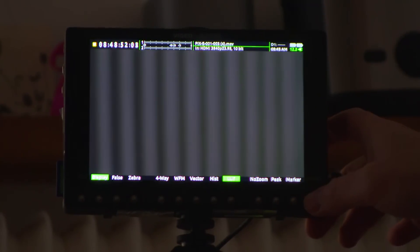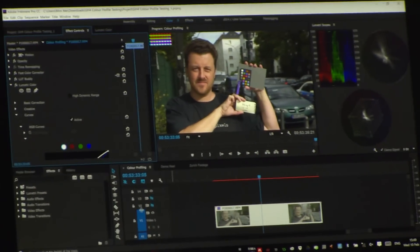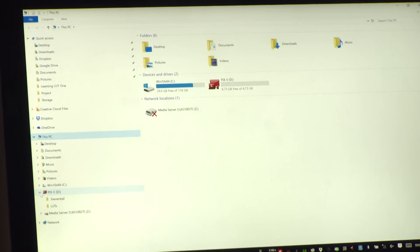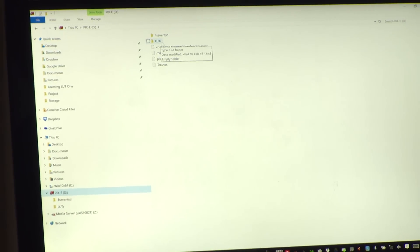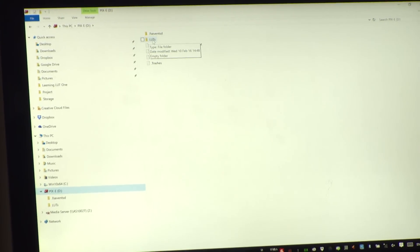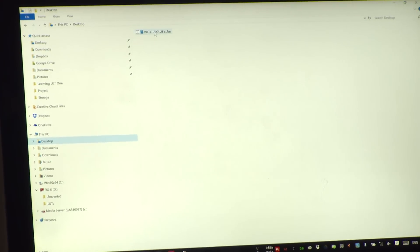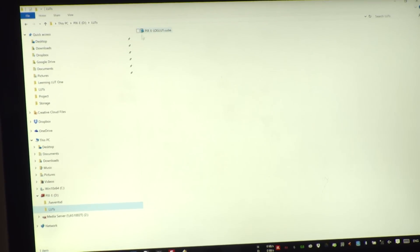Come back out of the menus and eject the SD card. I'm going to put the SD card back in my computer and open Explorer. You can see here we have the Pixie card, and it's created a LUTs folder as part of the formatting process. If it hasn't created it for any reason, you can create a folder named LUTs — L-U-T with a small s. That's where we'll drag our LUT. You can see the LUT we created earlier — I'm going to drag it over to the LUTs folder and verify that it's there.